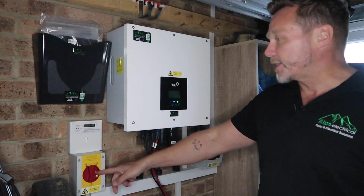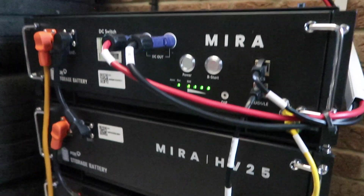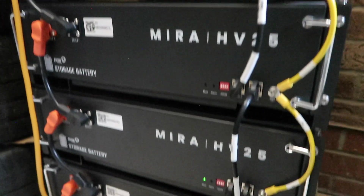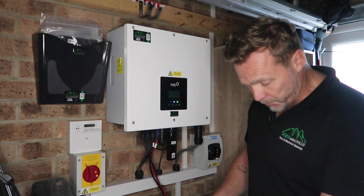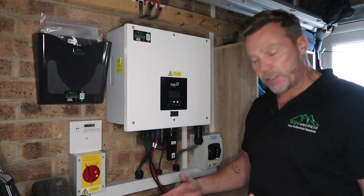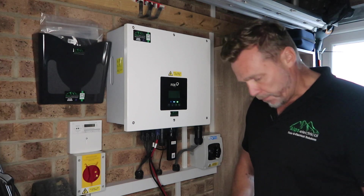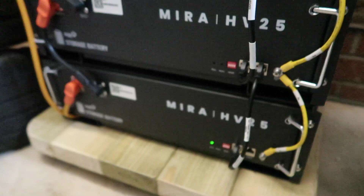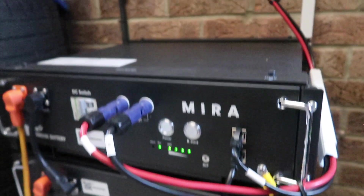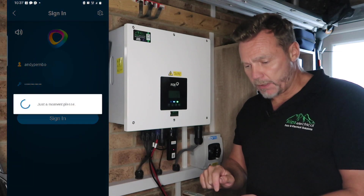We've got the second AC isolator here with the generation meter, and we have the batteries below. These are great batteries because they are easily added to — they're stackable. About the size of an old VHS player, but a bit heavier at about 22 kilos each. You can easily stack them and go up to 20 kilowatts per BMS. The BMS is the control unit on the top. We'll go into the Fox app and show you what he's generating.